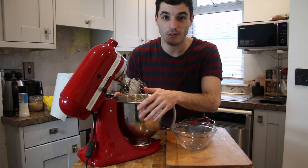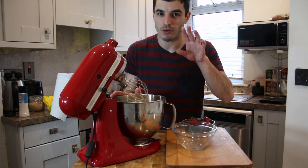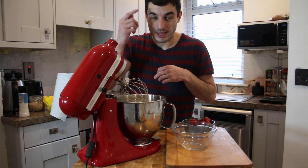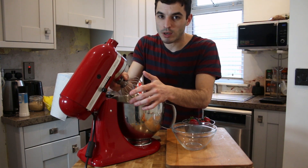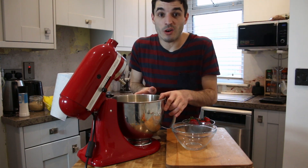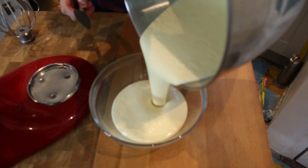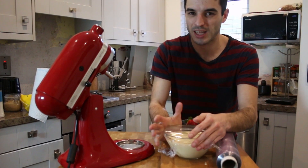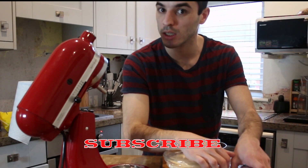The mix of our pancakes is done. We just need to leave it to rest in the fridge for 20 to 30 minutes, and then we will proceed to cook it. In the meantime you can also prep your fruits or cook your bacon. We cover it with cling film — it doesn't need to be touching the mix — and that's it. Leave it to rest; it's super important to leave it rest.